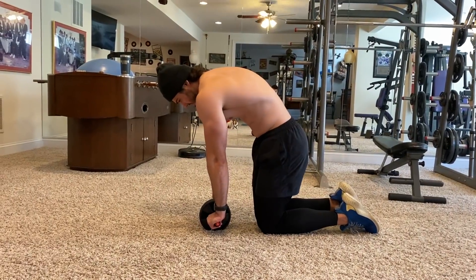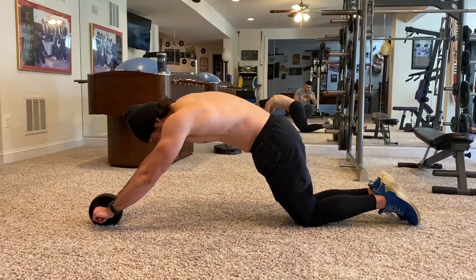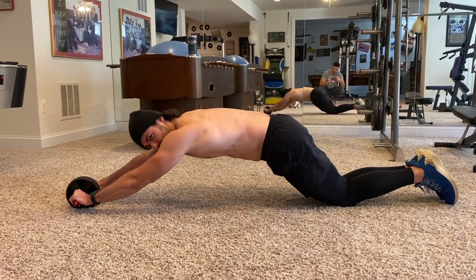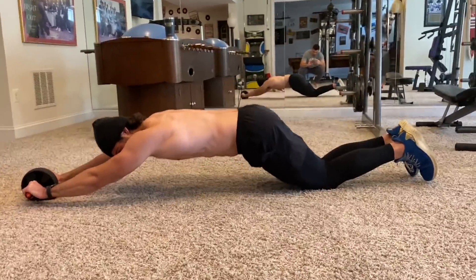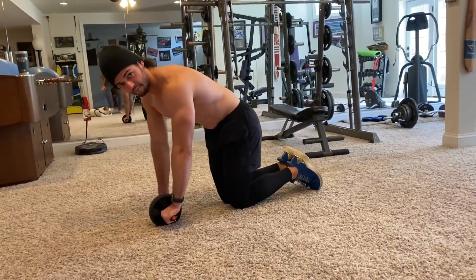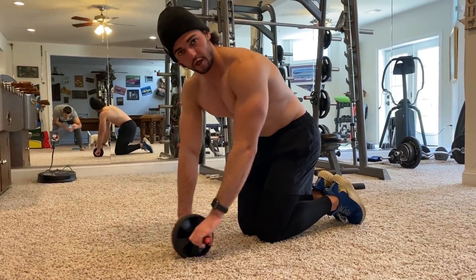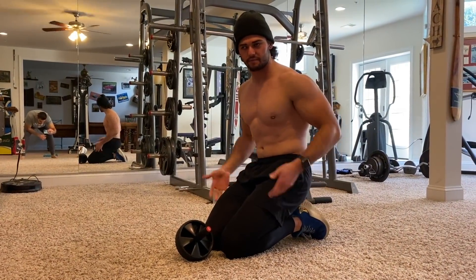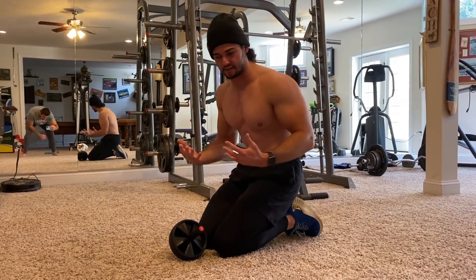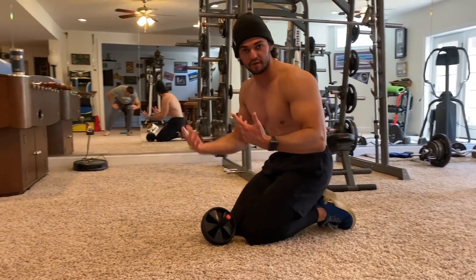So make sure that you arch your spine, and as we roll out, go as far as you can. Once you start to feel the lowest part of your spine — your lumbar and sacrum — begin to dip, that is your cue to pull back in. Now when you're pulling back, don't go all the way back to the knees, because if you sit back on the heels you loosen all the tension up in your core and you're not really building anything.